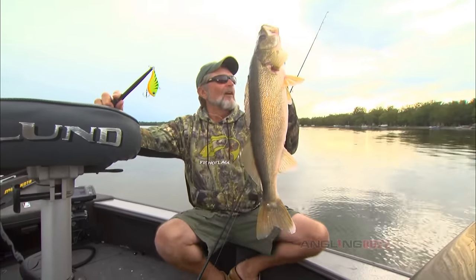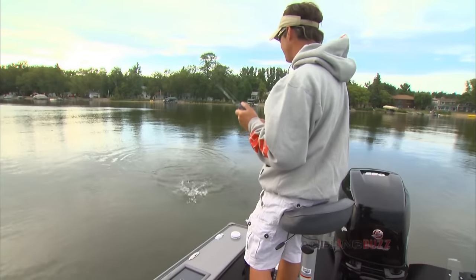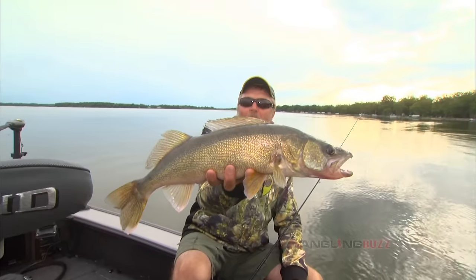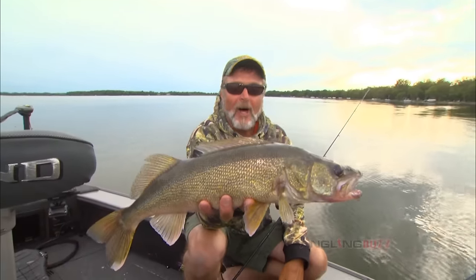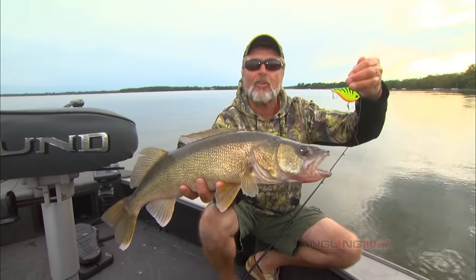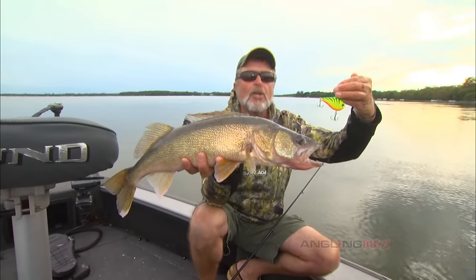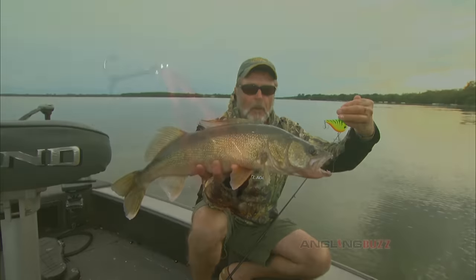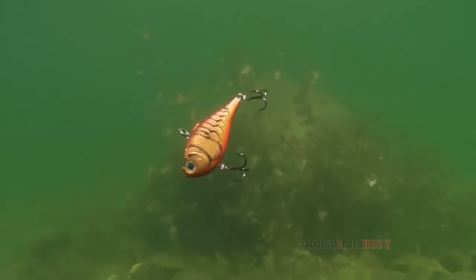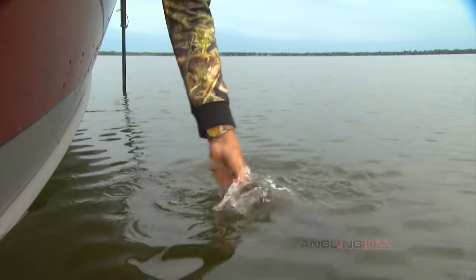I got another one — he's got one too, it's a pike! You never know for a split second what you've got. We're going to call this one a wrap; the weather's coming in. We had a great time and caught a bunch of big fish. If you have not picked up lipless crankbaits and started throwing them on your favorite walleye lake when these fish are in shallow water, you're missing the boat. It's one of the most overlooked big walleye baits in a warm water period that I have ever seen.